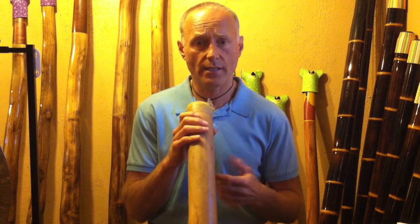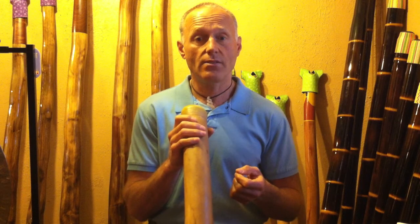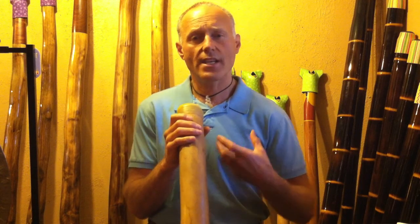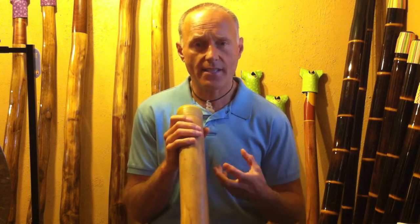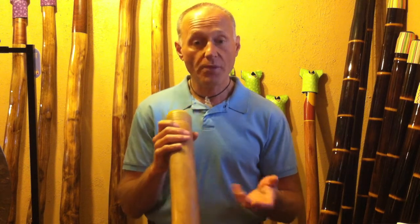It was a very joyful playing experience. I just wanted to share that to give you the incentive to play with this and have some fun. I hope you found this video helpful. For more videos and information, please subscribe or visit my website. Feel better. Breathe better. Sleep better. Play the didgeridoo. Thank you.